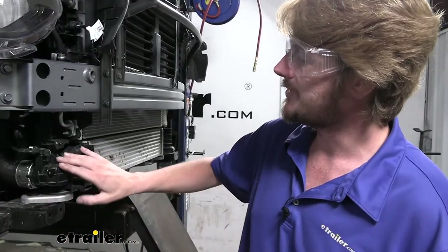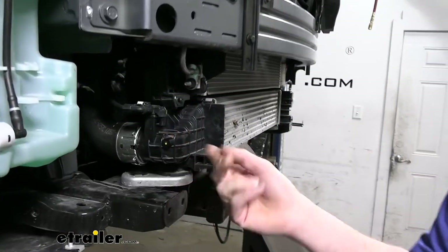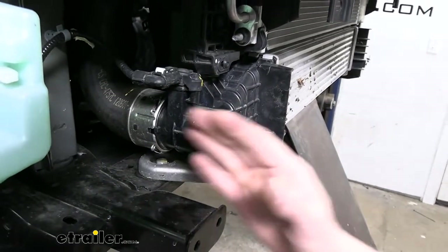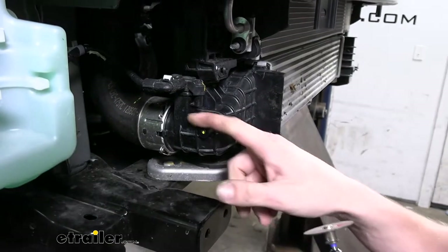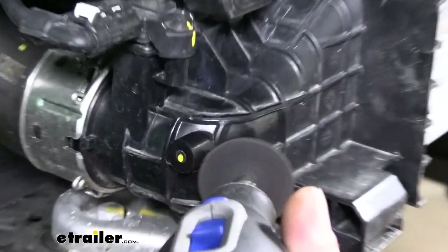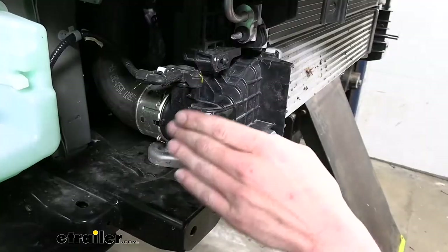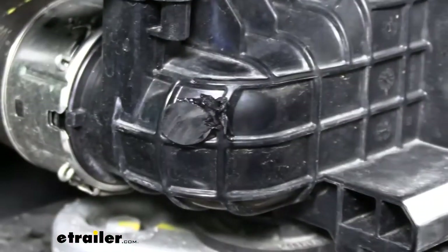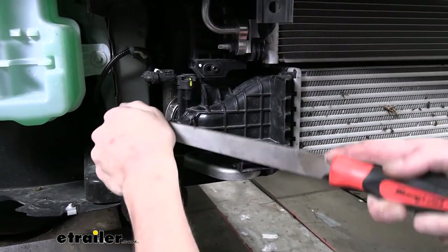We now need to make a small modification to the intercooler here at the bottom to have clearance for our base plate. On the passenger side there is a small tab that sticks out — we need to trim this off so it's not in the way. We'll use a cutoff wheel to trim it somewhat flush, and then if you want you can take a file to clean up the rough edges, as it does melt a little bit. We're just trying to smooth it out and knock off any of that melted material.